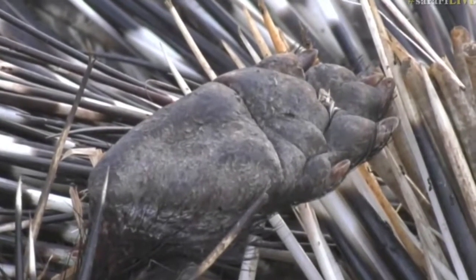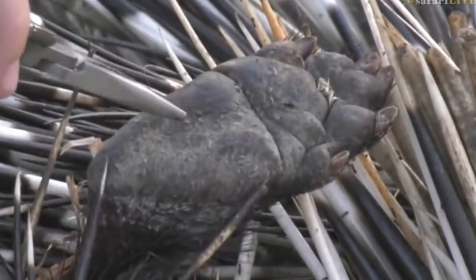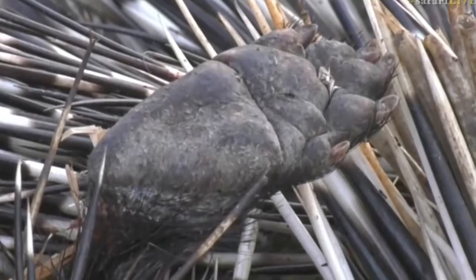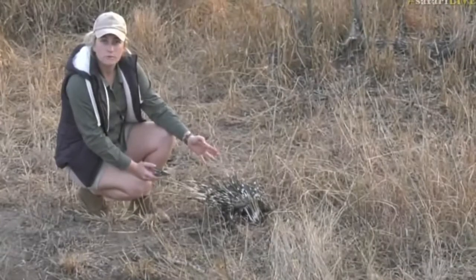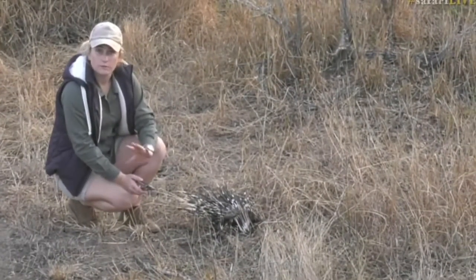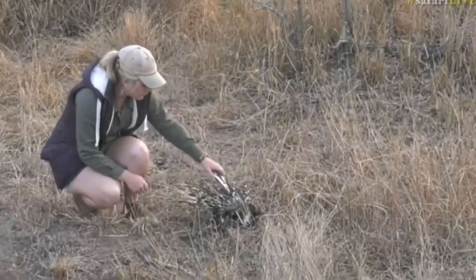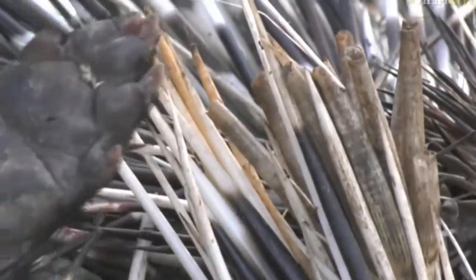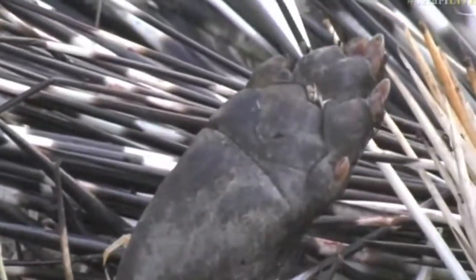I can't tell the front end from the back end right now because there's very little of this porcupine left to distinguish between the two. I think this might be a back foot though. You can see beautiful big pads - you could put the track in the sand that we often show you next to the actual porcupine, maybe make a collage of the two. Very powerful claws - if I can describe them, it's like a dog's claw; if you have a Jack Russell at home the claws are about the same size and almost the same length and color.